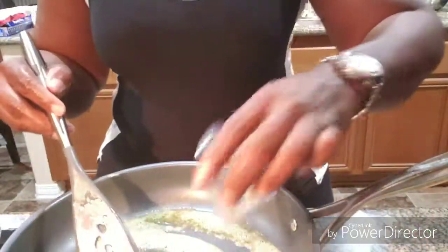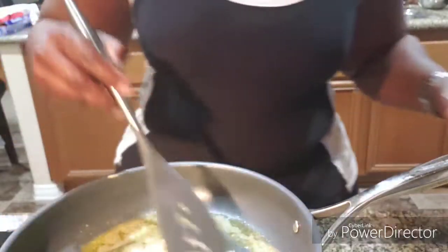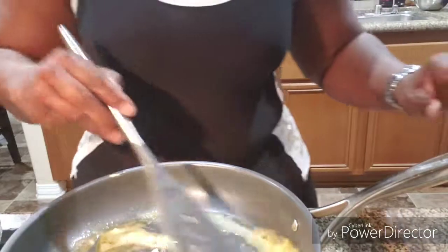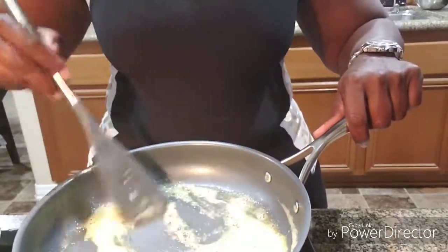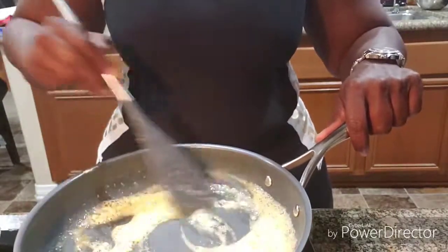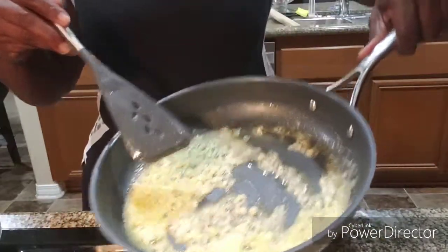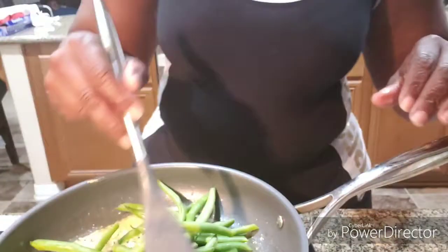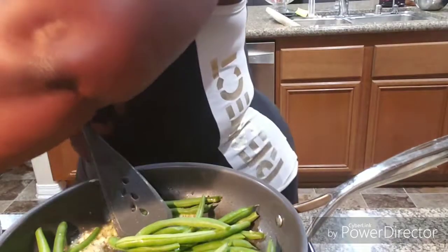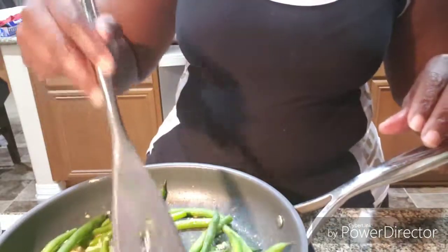Okay, we got the butter going, so we're gonna put two tablespoons of garlic in and sauté it up for about a minute to a minute and a half — just to let it start developing flavor. Don't let it burn. Now I've already washed and cut the tips off these fresh green beans, so we're just gonna drop those in there. My fire is on medium low.